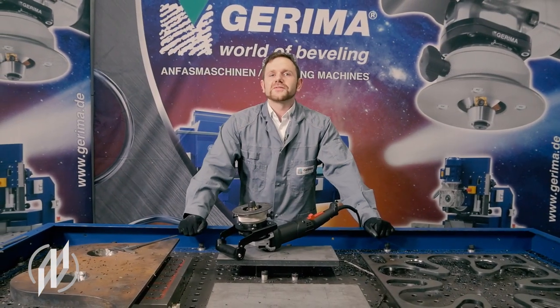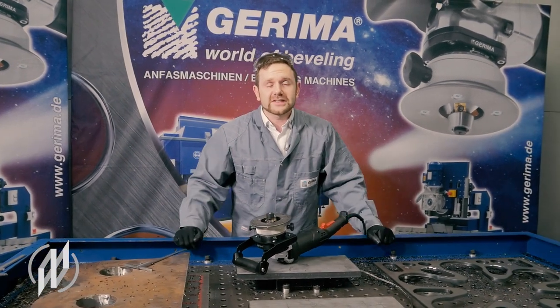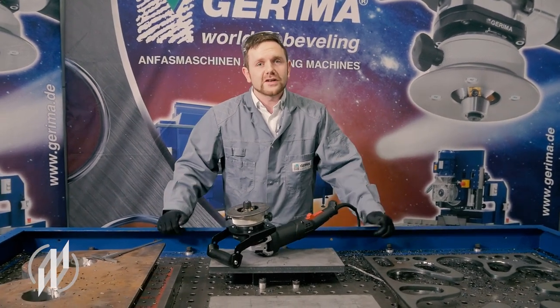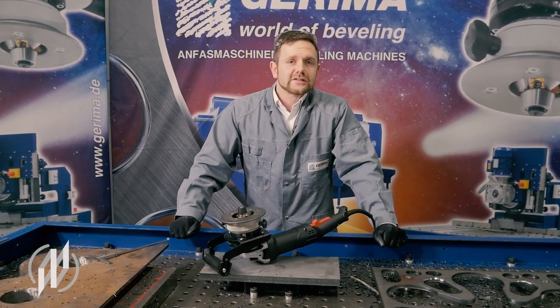Thanks for watching. I hope you could learn a bit about our hand milling machines. If you want to watch more videos like this one on SMA or other Gorima products, please give the video a thumbs up. For general information, contact us by email or phone — we look forward to helping you with all your milling needs.